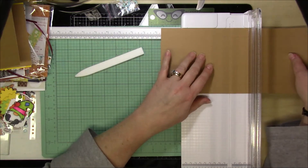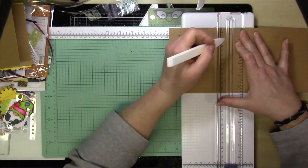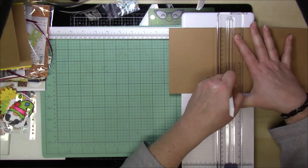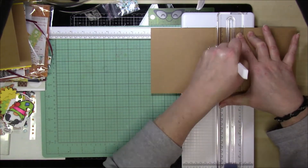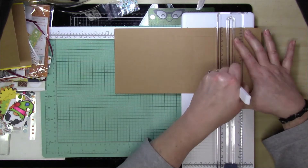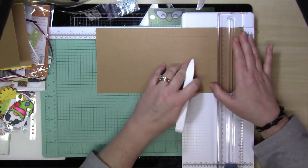This card is going to fit perfectly into a normal A2 size envelope. You're going to score additionally at the five-inch mark, the six-and-a-half-inch mark, the eight-inch mark (which is already there from your score line), the nine-and-a-half-inch mark, and the eleven-inch mark. But you're only scoring in between the cut lines — not all the way the entire length of the card, only from cut line to cut line.